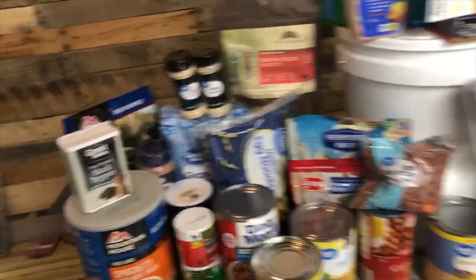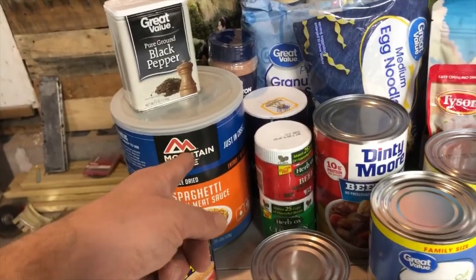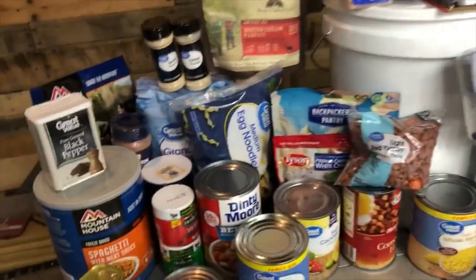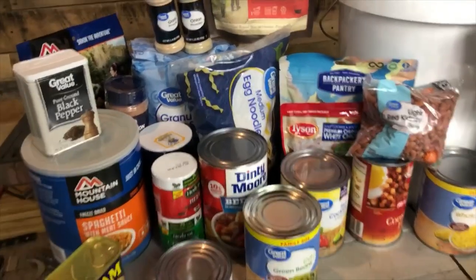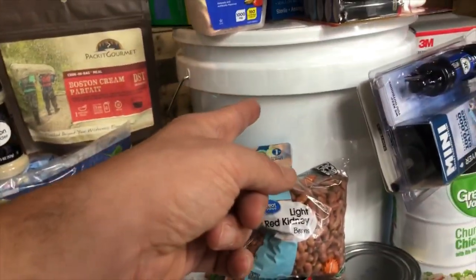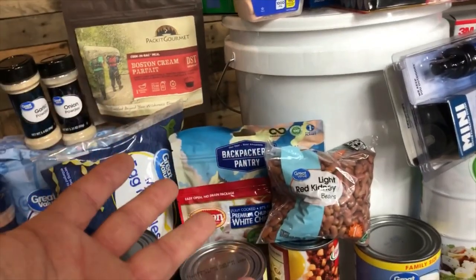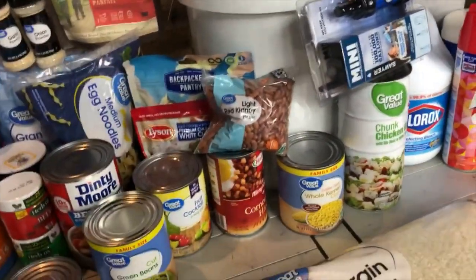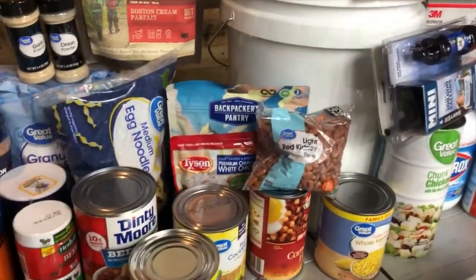I have a Siri reminder set in 20 months to eat all this stuff and replace it, because you don't have to get things that last 20 years if you plan on eating within two years. You don't have to spend a lot of money on dehydrated food or pre-packaged tubs — there are cheaper options for everyone who wants to get prepared.